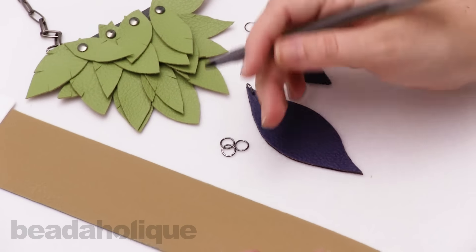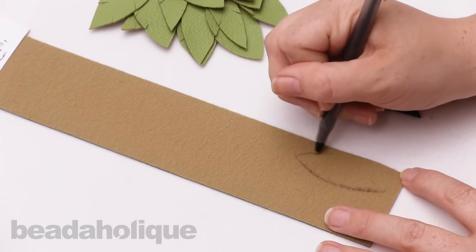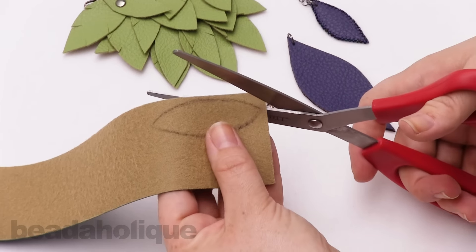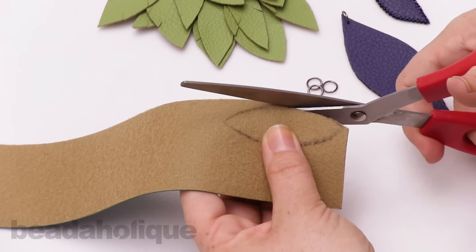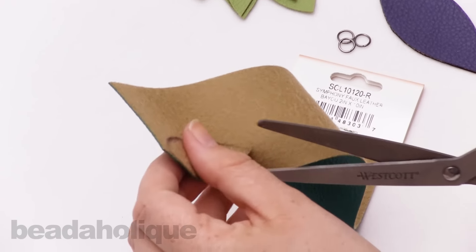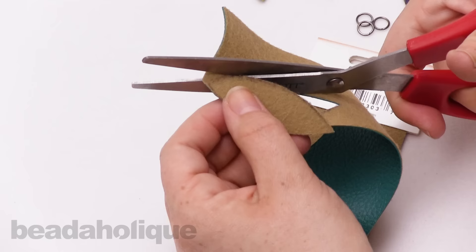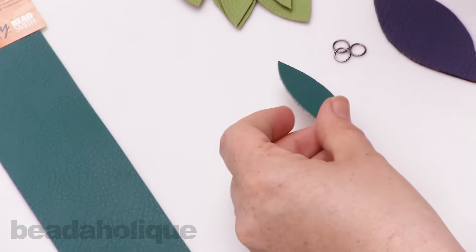Now I'm going to use a pen to show you how easy it is to cut this. I'll just freehand a nice leaf here — that's a good guide. I'm taking a regular pair of scissors and cutting while looking at the back so I can get that shape. You can cut all kinds of shapes with this; it's really fun. Just follow your pattern and there we go — the leaf is cut out.